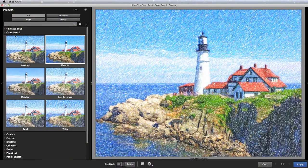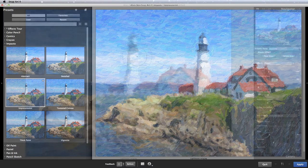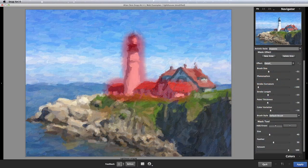In SnapArt, you can visually browse for the perfect look. And the masking tool can bring out extra details right where you want it.